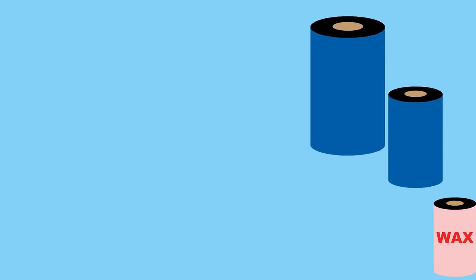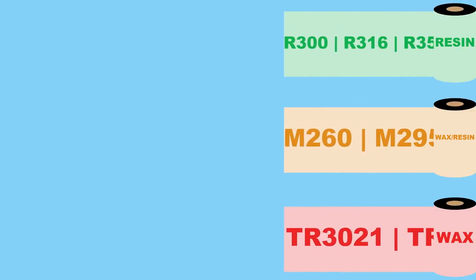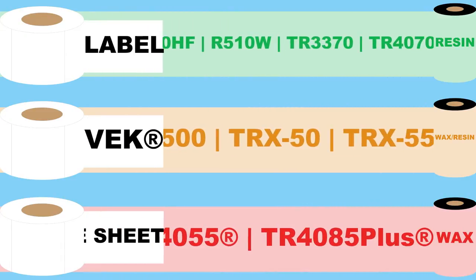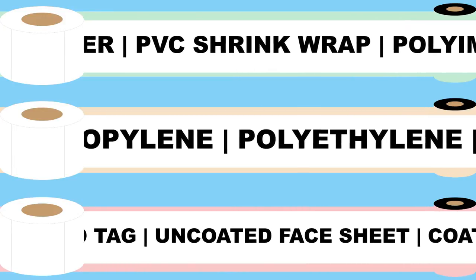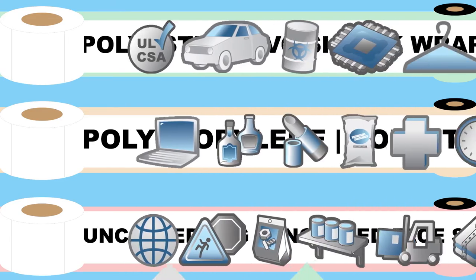Thermal transfer ribbons come in three formulations: wax, wax resin, and resin. Each formulation is designed to adhere to specific receiving materials or labels. Applications vary by durability of the ink and receiving material, and ribbon and label costs are directly related to durability.